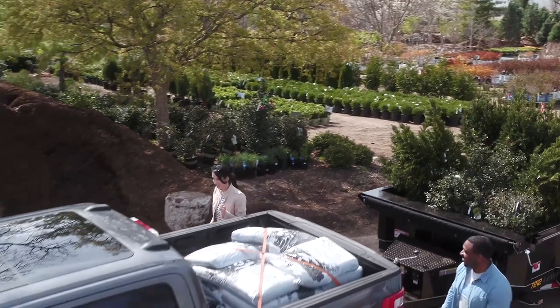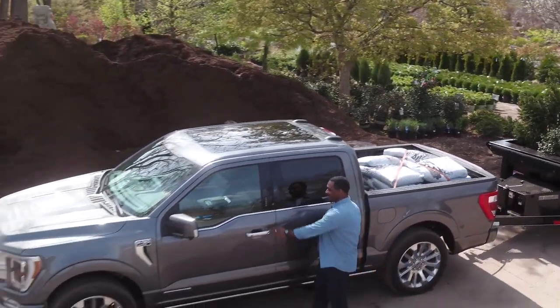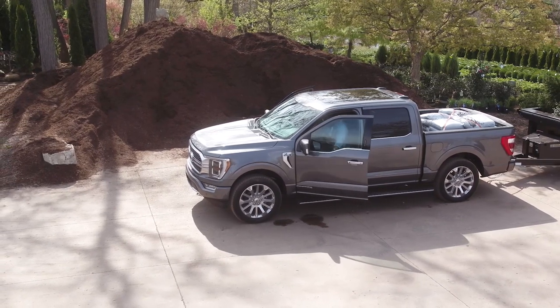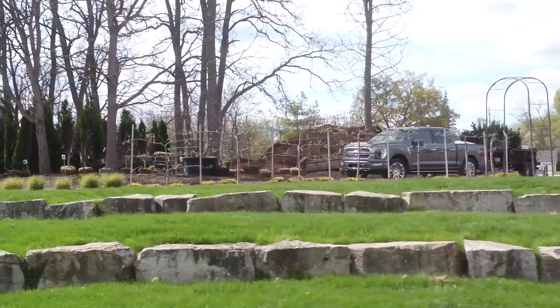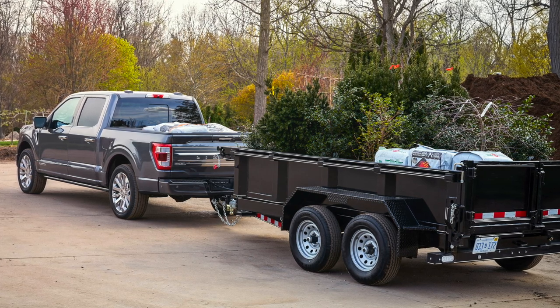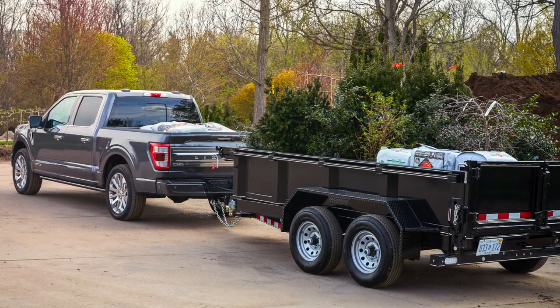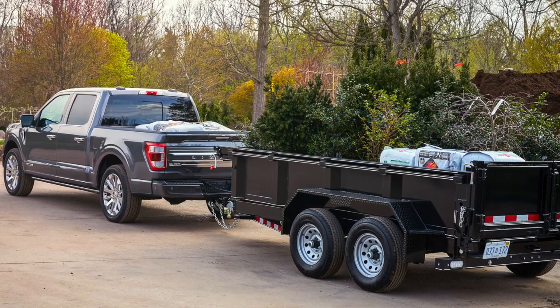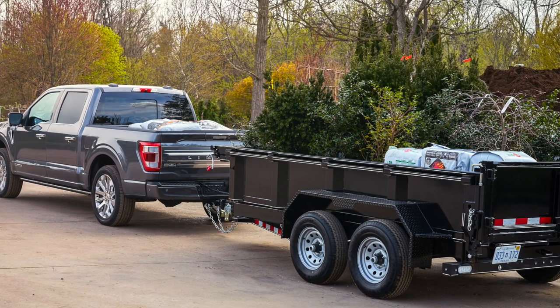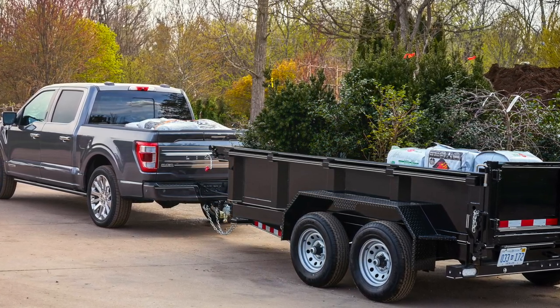When it comes to towing, specifically when you go to tow haul mode, the damping algorithm will change to make sure that this truck is going to stay stiff enough to provide you that confidence, but also soft enough that it's not too uncomfortable. Having adaptive suspension is always a good solution because it takes away some of that compromise that you would normally get with a pickup truck suspension.